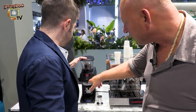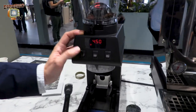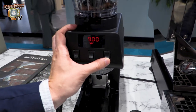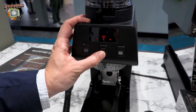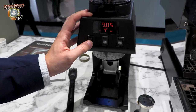We have three knobs, we have three buttons for selecting the dose. Here you have dose number one, dose number two, and the continuous dose. Obviously you can adjust the dose by long pressing and then using this button for plus and minus.